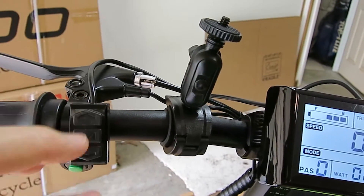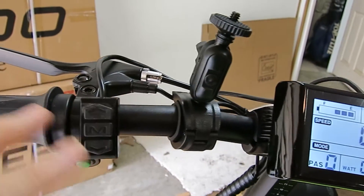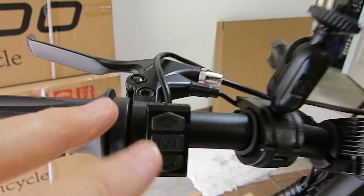Don't touch those buttons. You'll mess things up. Just ride the thing. Don't mess with them. No, no, no. Don't do that.